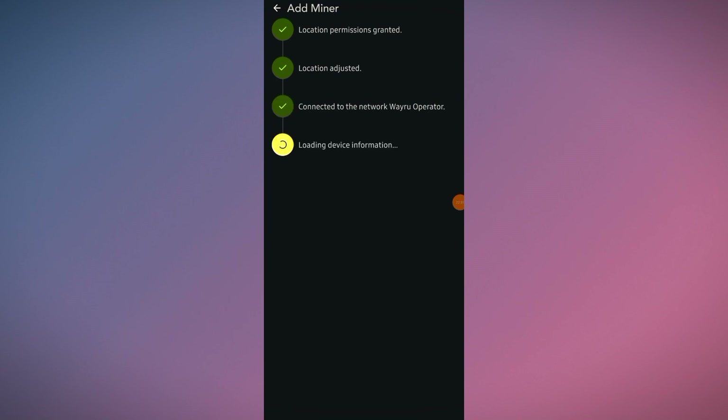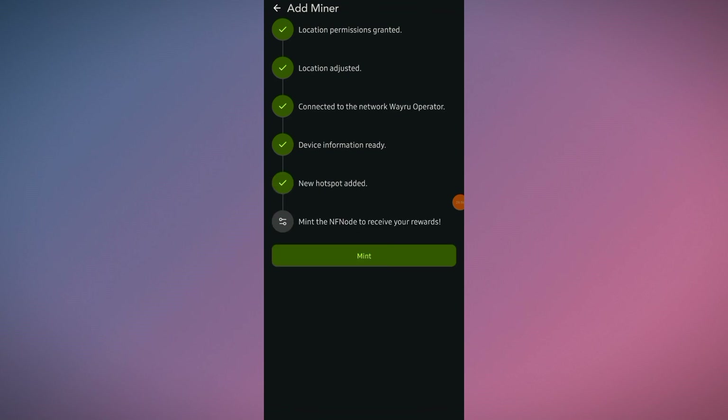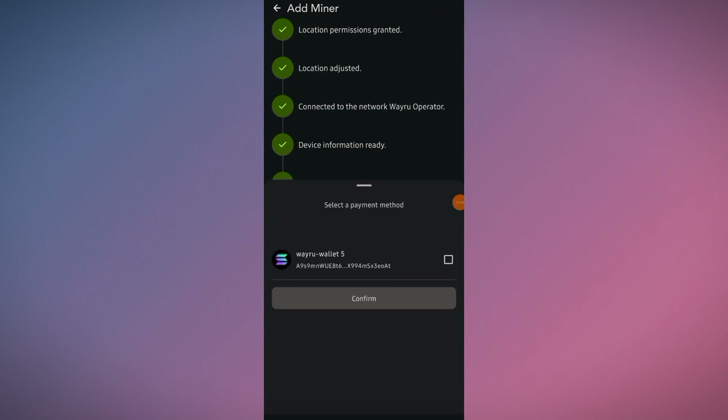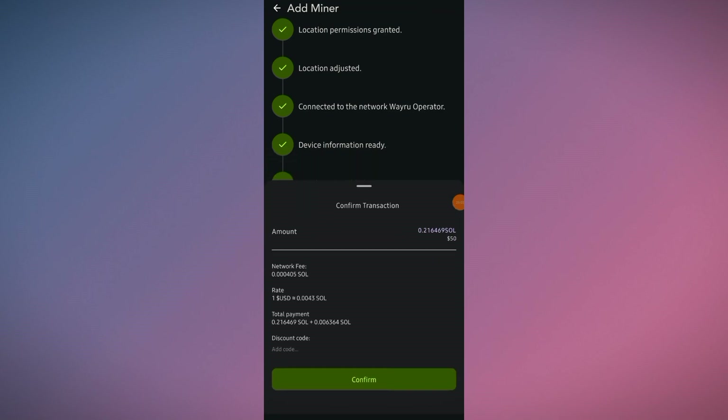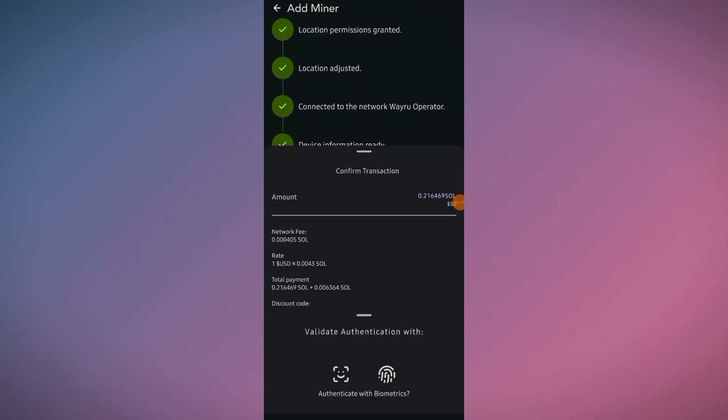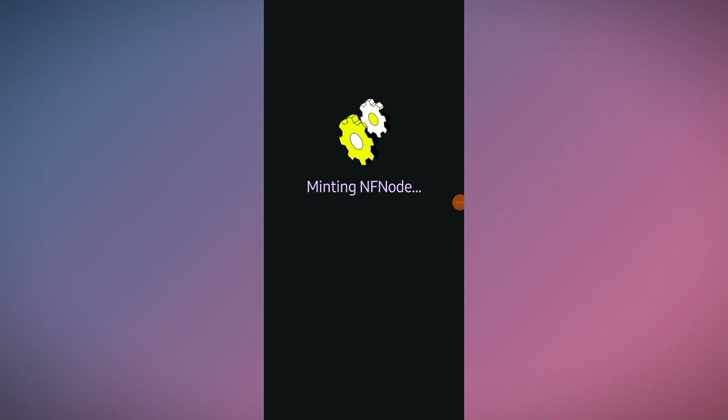Connected to the Veru network. Loading device information. Click Add Device. Adding new device — new hotspot added! Mint the NFT node to receive your reward, so click on Mint. Here you can see the wallet — click Confirm. It's asking for the $50 fee, so click Confirm again and authenticate with biometrics. Minting NFT node.